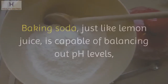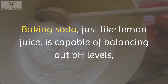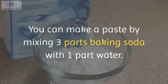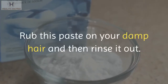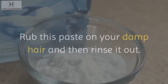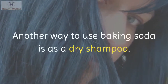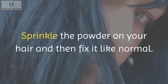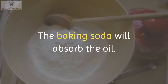Baking soda. Just like lemon juice, baking soda is capable of balancing out pH levels and can absorb your hair's excess grease. Make a paste by mixing 3 parts baking soda with 1 part water, rub it on your damp hair, then rinse it out. Repeat this treatment twice a week. Another way to use baking soda is as a dry shampoo — sprinkle the powder on your hair and fix it like normal, and it will absorb the oil.